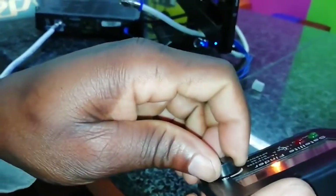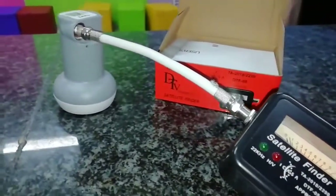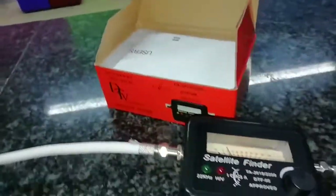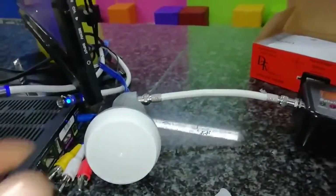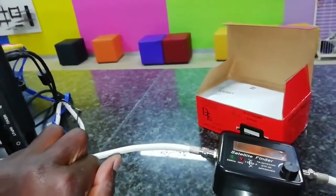Now that everything is connected, switch the volume up on the satellite finder. When you open or expose it, if there's no sound, you know the LNB is working. If you cover it and still hear sound, that simply means the LNB is not working. That's the way you check your LNB using a satellite finder.